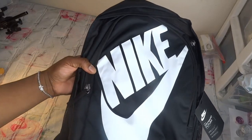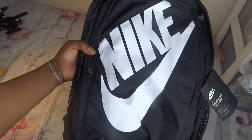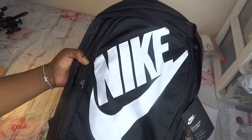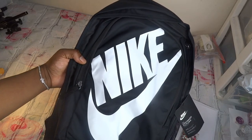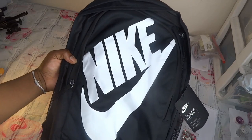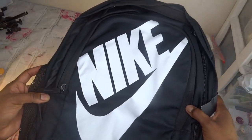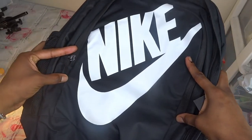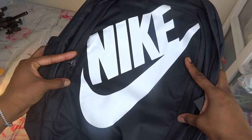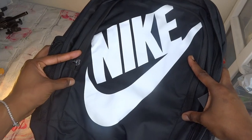Hey YouTube! Thank you for tuning back in to The Real Ishe. You see I have something new here — it's not a shoe, it's a book bag. It's actually called the Nike Hayward Futura book bag. And as you can see, this Nike swoosh is massive — it's huge. I don't even think I charged enough for the type of craftsmanship and the time it's going to take for me to do this.